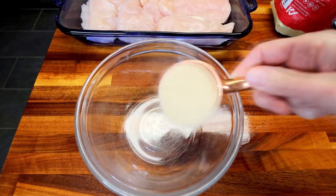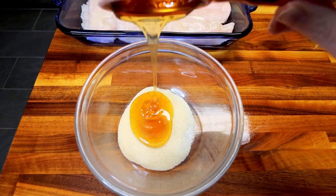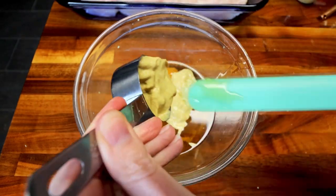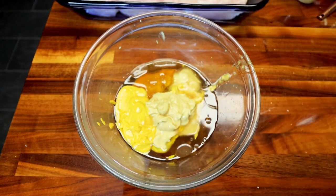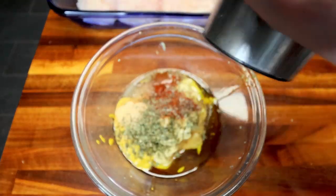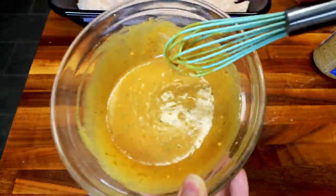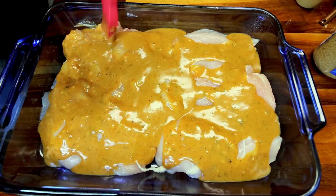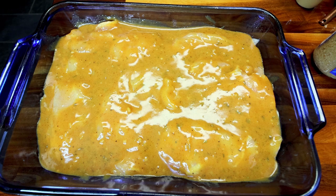For the sauce, in a medium sized bowl I'm going to add some Lakanto golden — you could use whatever type of brown sugar alternative you want. Then I'm going to add in a quarter cup honey, a couple of tablespoons of olive oil, a third cup Dijon mustard, a couple of tablespoons regular mustard, a tablespoon of apple cider vinegar, a little bit of granulated garlic, parsley, and paprika. And then some freshly cracked black pepper, a pinch of salt, and some minced garlic. I'm going to whisk that all together really well until it's fully incorporated, then pour it on top of my chicken and smooth it out so the chicken is pretty much completely covered. Then I'm going to bake this in the oven at 375 until that chicken reaches an internal temp of 165.